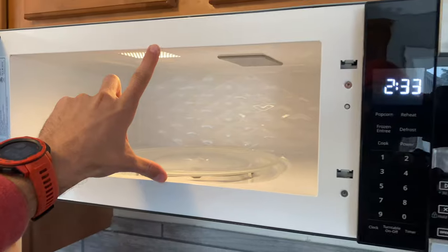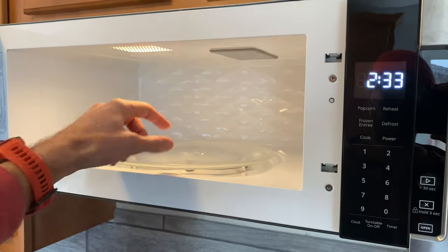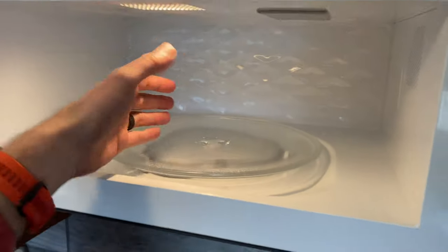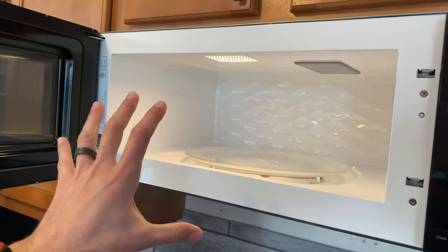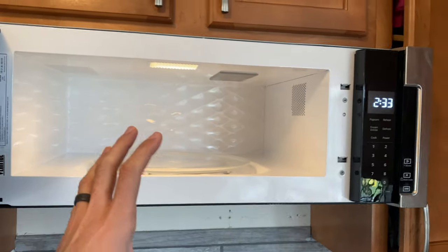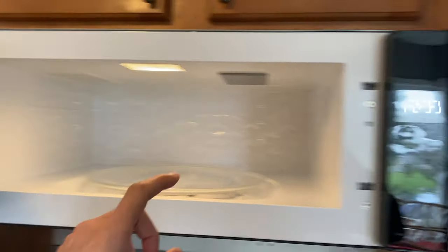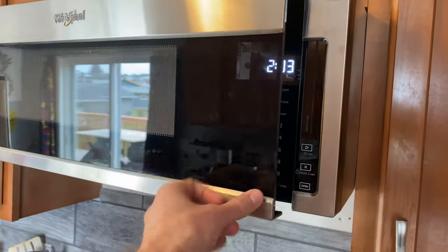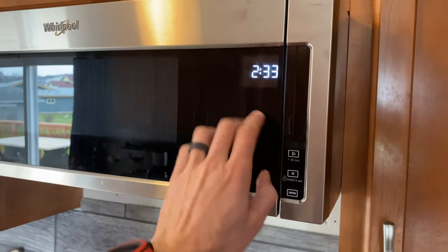Who needs a microwave taller than this? You're probably not defrosting a turkey or baking a cake — most of the stuff is probably like a bag of popcorn or maybe a little bit of pizza. We've been using this for a few days; I really wanted to take my time and see if I liked this thing before I went forward and created a review.